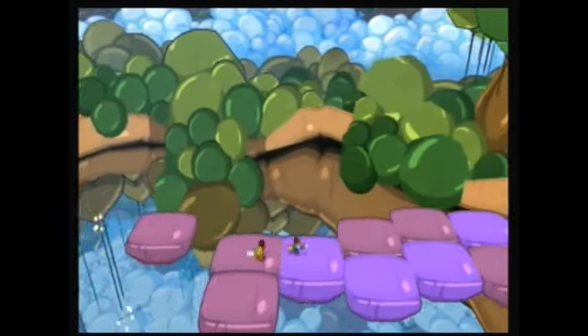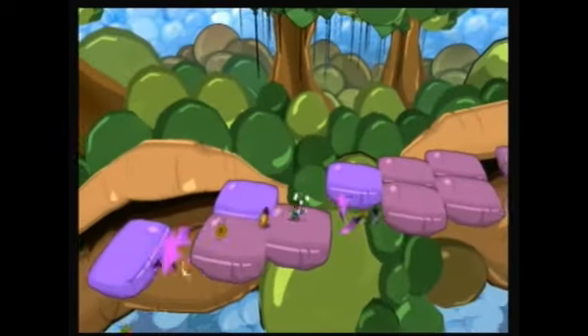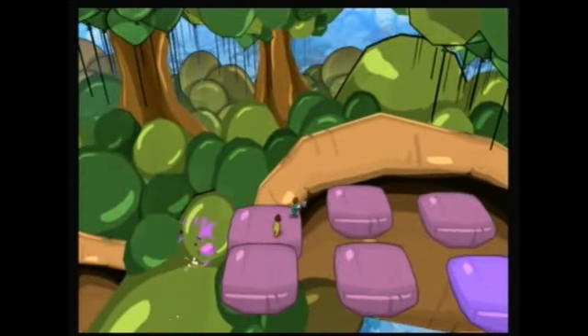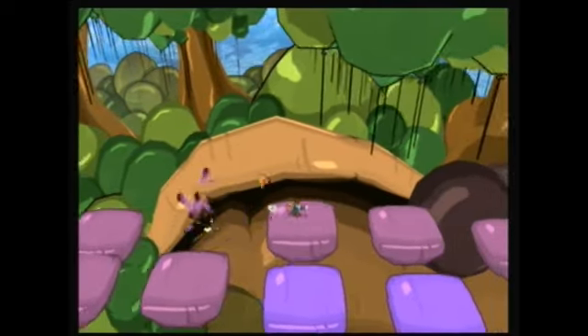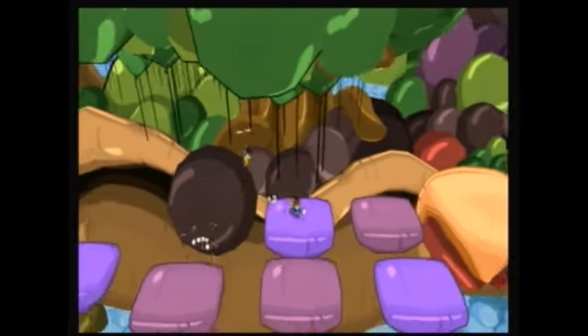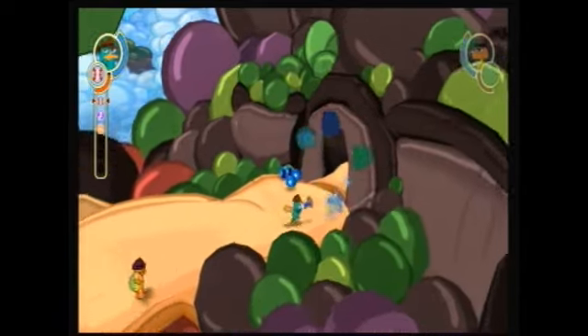This is a pretty cool idea. Holy cow, they're coming out of like everywhere. I think either way, if you're going through top or bottom, there will be bees chasing you. But I think I've always went through the top.